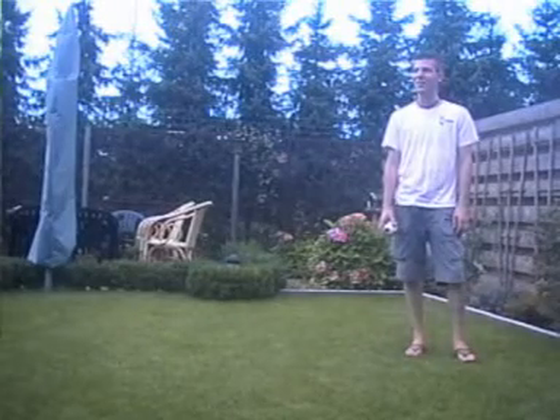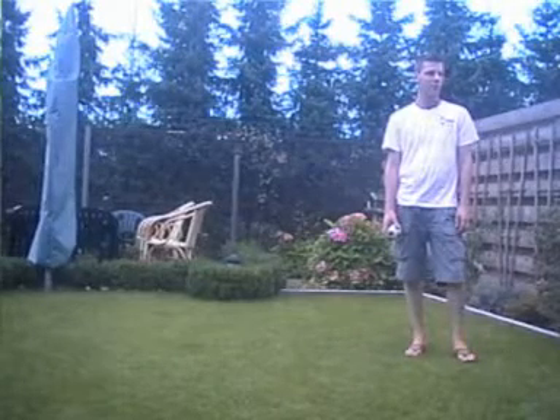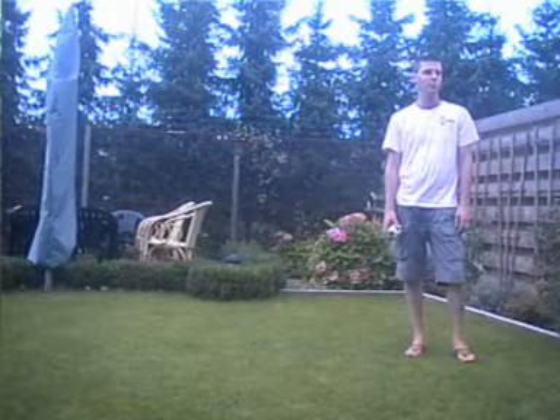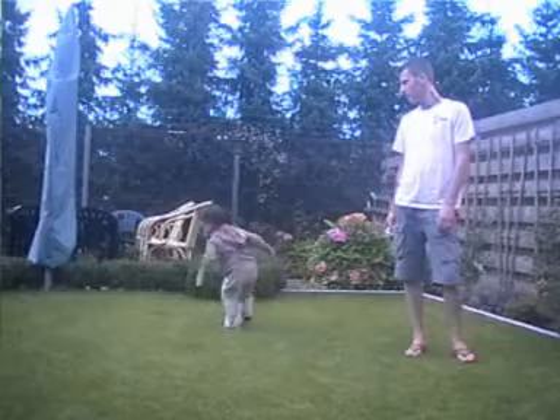I didn't know that you invited that one. Hey, Sebastian. That's the Ruud ball. He legt now there in. He threw it in the wall.